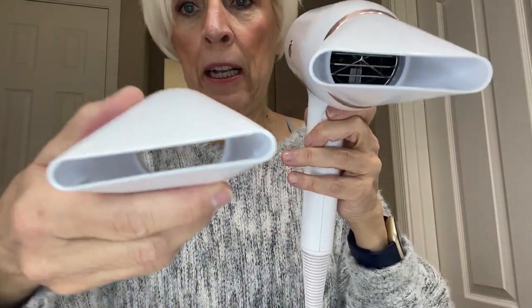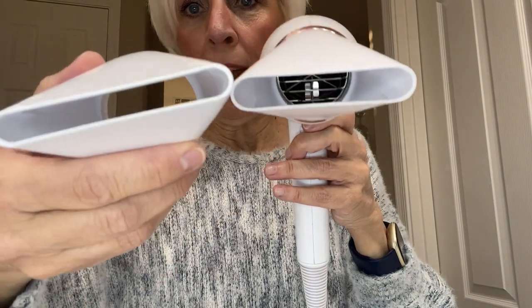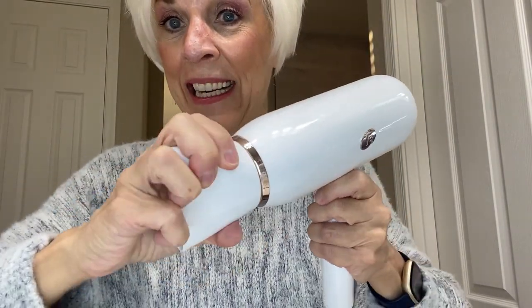Now it comes with two attachments. Here's the smaller one and then the larger one. I use this one all the time and it does lock in place to ensure that it's not going to move while you dry your hair.